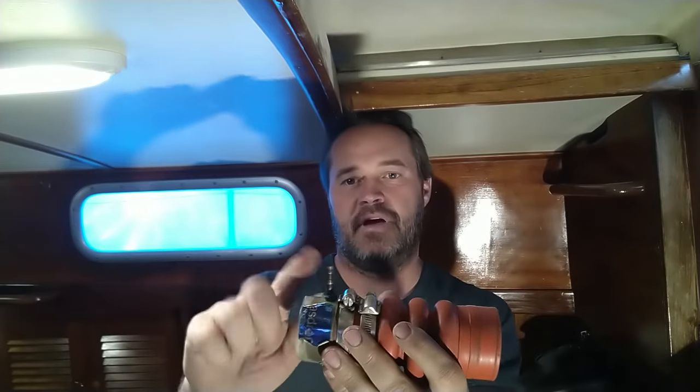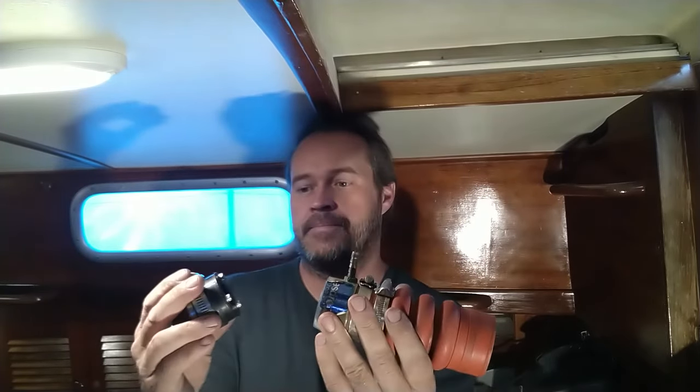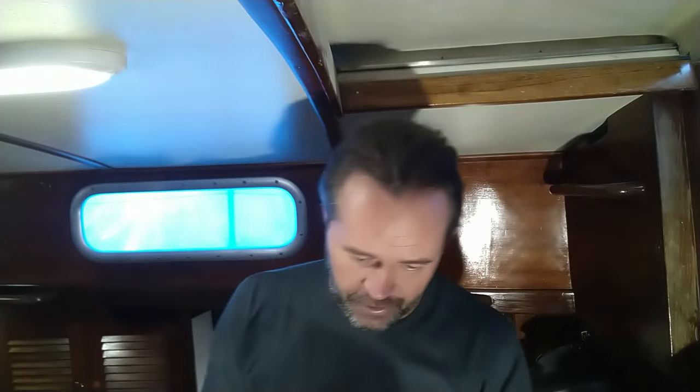This guy clamps onto there with a vent up so it can avoid an airlock, and then this guy goes on the prop shaft — slides down and goes like that. This spins with the prop shaft and creates a watertight seal, and that's it — bob's your uncle, however that saying goes.